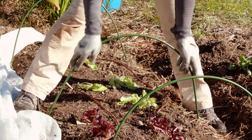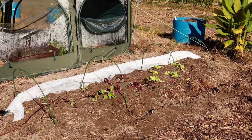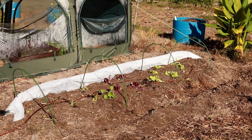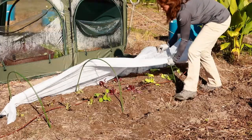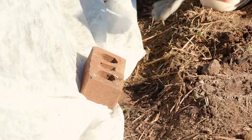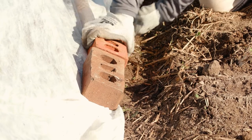Bend PVC piping over a raised bed to create a frame, or use hoops and drape the row cover over the hoops. Completely cover the crop from top to bottom and side to side. Secure all the fabric to the ground, ensuring there are no holes for pest insects to come in.